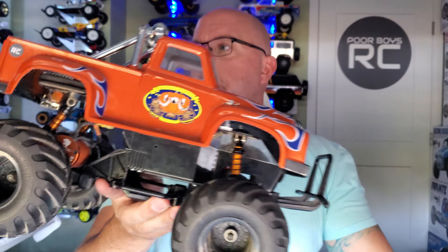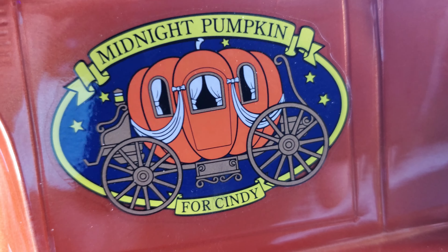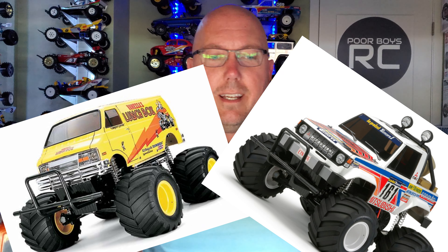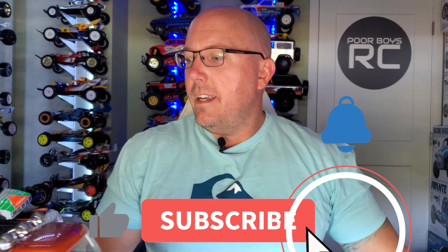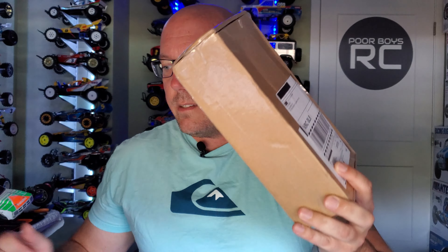Favorite of all time, the Tamiya Pumpkin, aka the CW01 chassis, aka the Lunchbox, aka Mitsubishi Montero Wheelie, aka Unimog Wheelie, aka so many other wheelie variations. This has been my favorite RC since I was just a wee little filly and first Hobby Grade I ever got. It's really interesting in today's world to see some of the hop-ups that are starting to come out for this thing, and that's what we want to talk about here today.